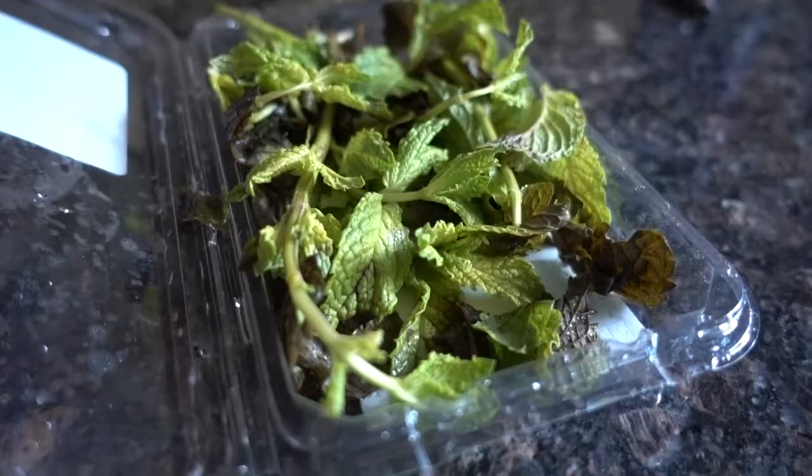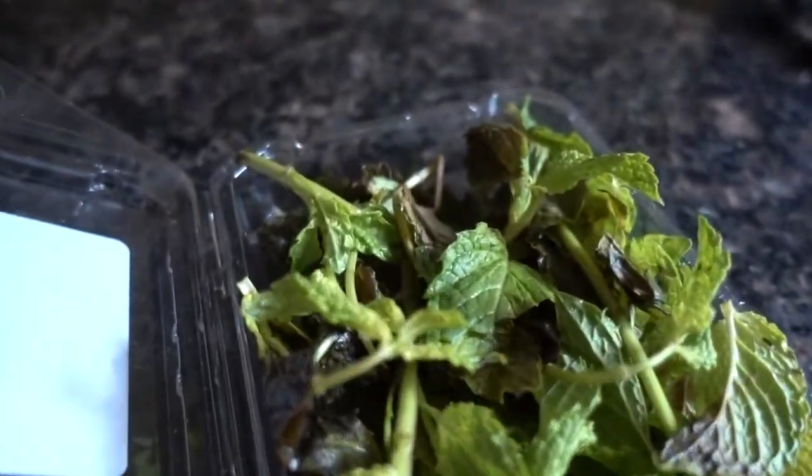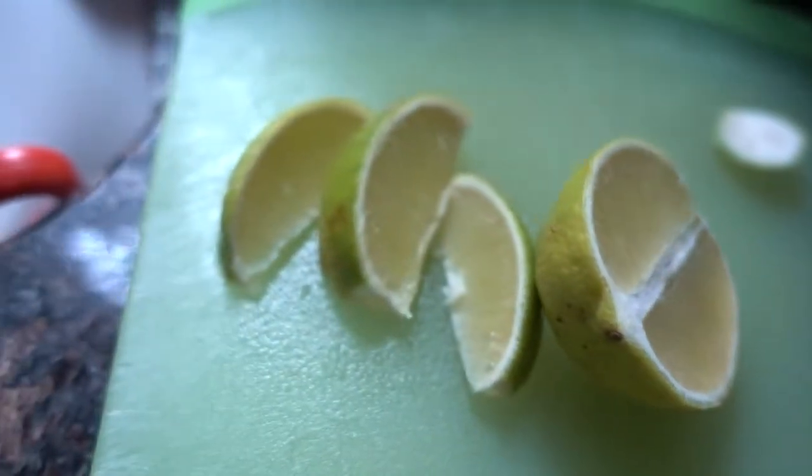Yeah, for most of you guys that are bartenders, I'm sure most of you guys know. The majority of people that at least I deal with that order Mojitos at my bar are just fob Asians. I made Mojitos for my friend's birthday about four weeks ago. Oh my gosh, look how dried up this mint is. And you guys can tell these limes are pretty old too. The mint and lime I used was really old, but I just figured I would make a tutorial about it.